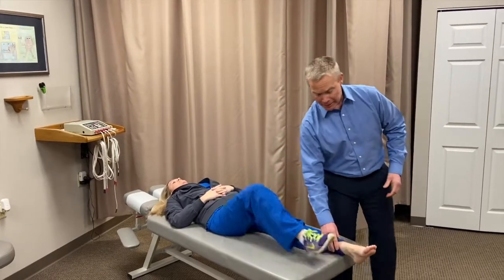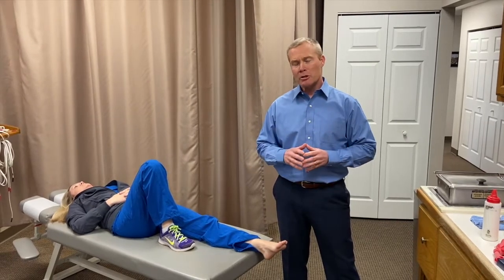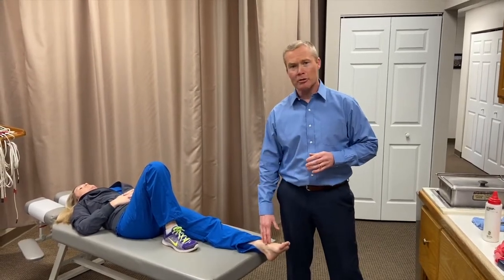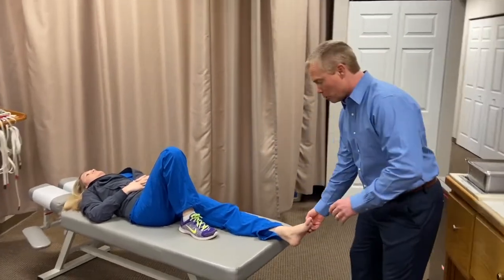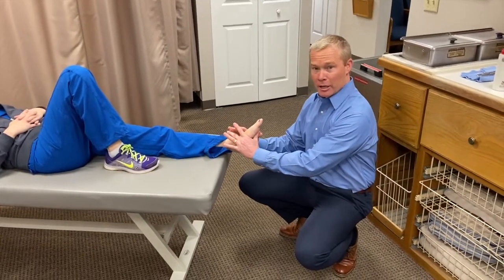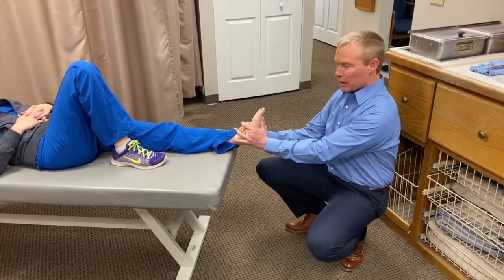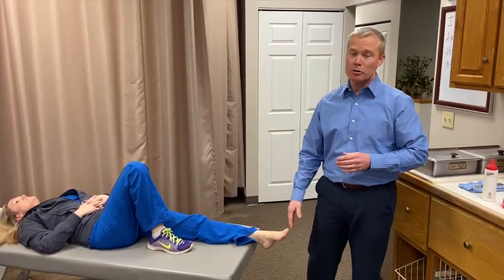Finally, patients with plantar fasciitis often have coexisting hyperpronation — that's often how they developed the condition in the first place. Chronic pronation puts stress on the tarsal bones, causing them to become inflamed, sticky, and stuck. So we mobilize those joints, particularly the subtalar joint, by applying axial distraction using index fingers at the crux of the ankle with a quick axial distraction to restore mobility.